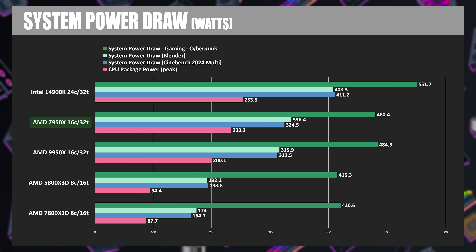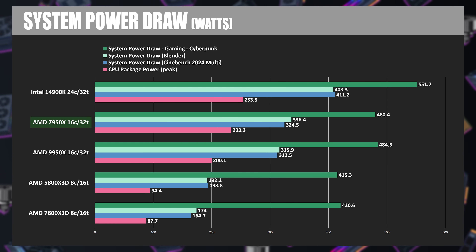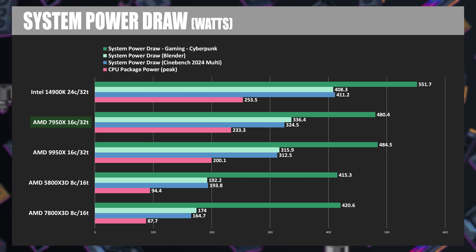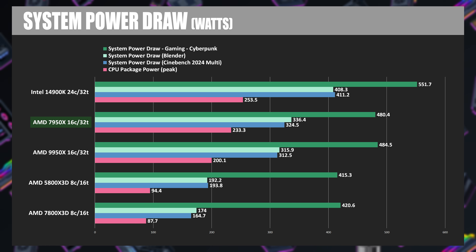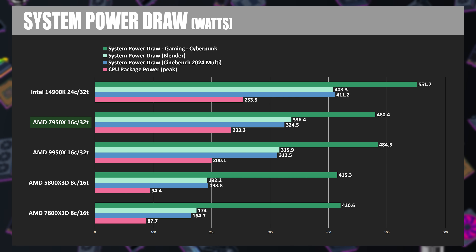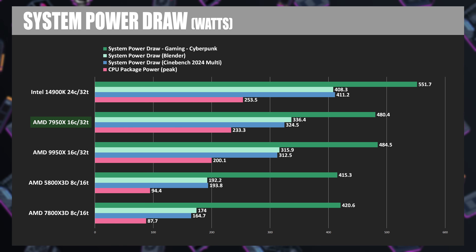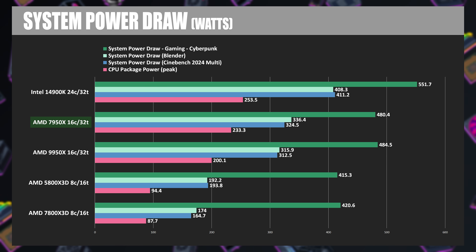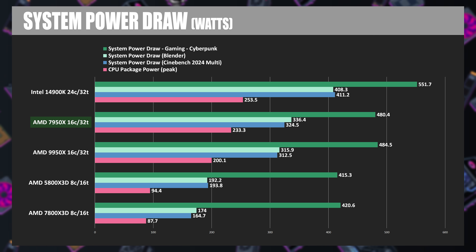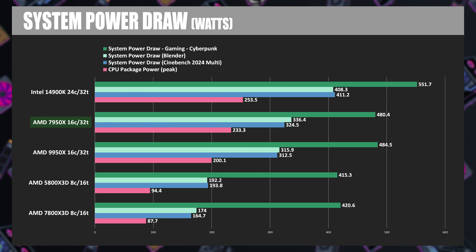Let's take a look at my test results starting with power draw, since efficiency is supposed to be one of the things the Ryzen 9000 series CPUs are really good at. We're looking at peak CPU package power across all tests, overall system power draw while running Cinebench 2024 multi-threaded tests, Blender, and gaming power draw including the RTX 4090. Package power is down to about 200 watts for the 9950X, that's about 30 watts less than the 7950X and over 50 below the 14900K.